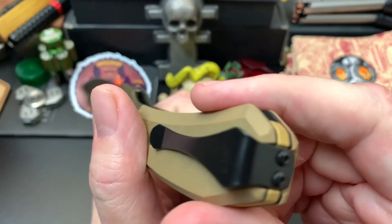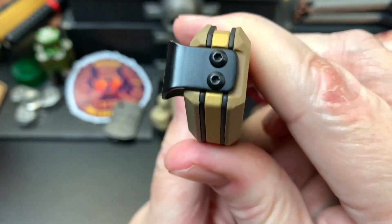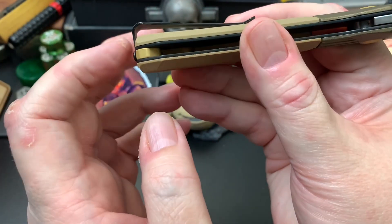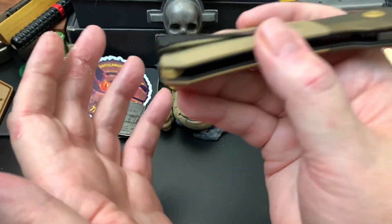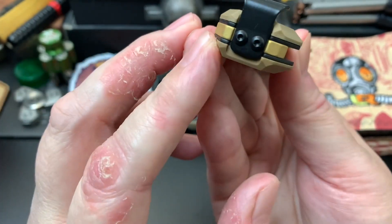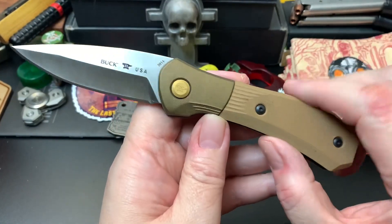It has a reversible deep carry clip. You can see it's attached on the bottom, but you can flip it either way, which is nice. I wish more manufacturers did this type of clip — deep carry and attached at the bottom. Maybe some think it looks cheap, but on this knife it's a great look.